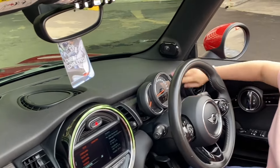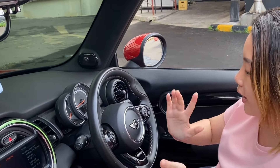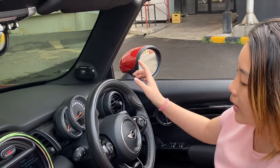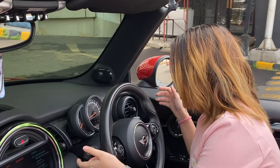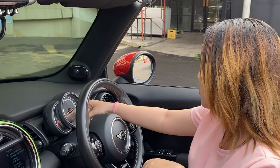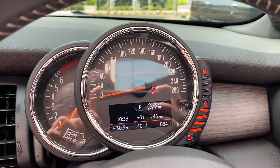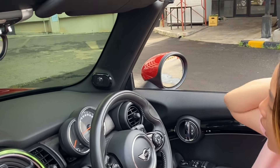Di mobil Eropa, wiper-nya terbalik — di kiri untuk mengatur lampunya. Untuk speedometer-nya, ada gambar seperti mesin. Ada tombol-tombol di sebelah sini ya. Speaker-nya Harman Kardon kanan-kiri ada semua. Ada juga paddle shift di sini.